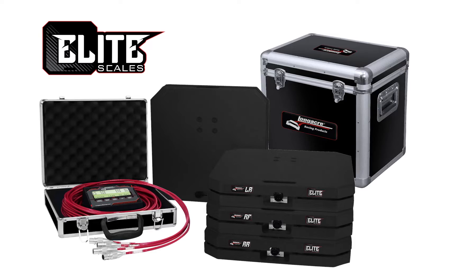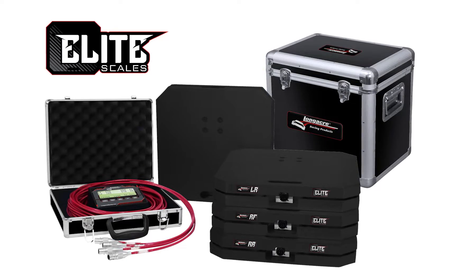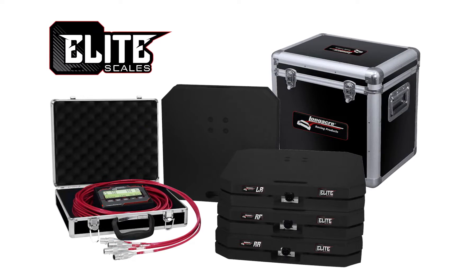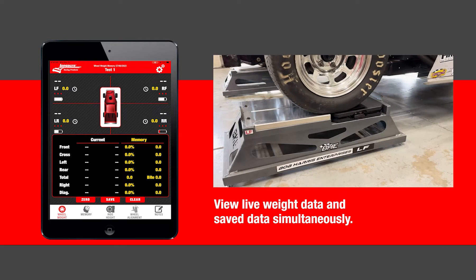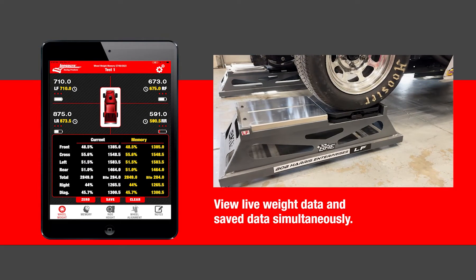Elite wired scales have the capability to upgrade into a wireless system. The control box can be Bluetoothed into and used with a tablet, so if the driver is in the car he can still see the information. You can also utilize the Longacre Connect app to save and use that information at the racetrack.